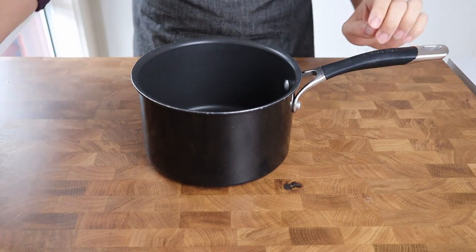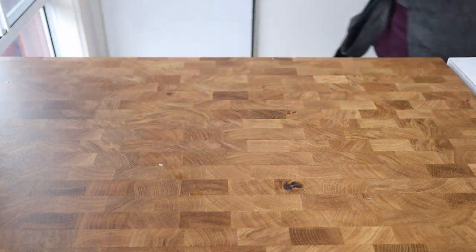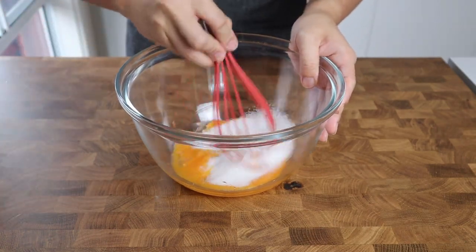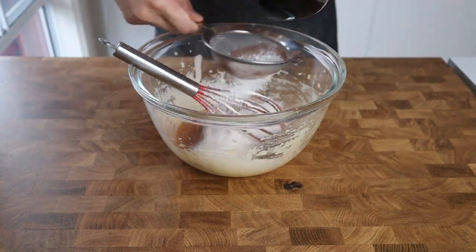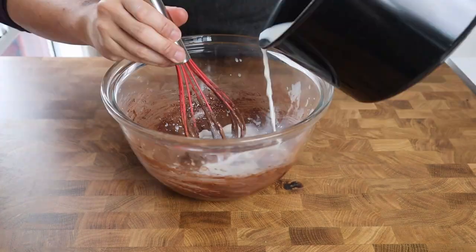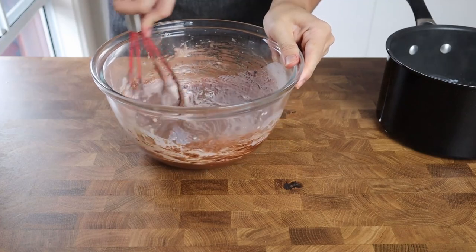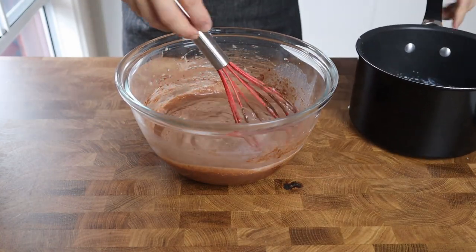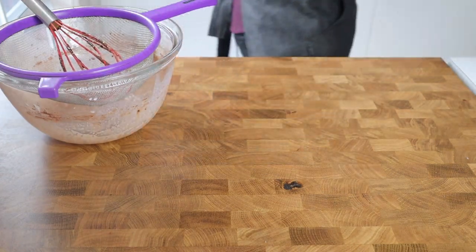Now we can shift our focus to the chocolate custard filling. Into a saucepan pour 350 ml of whole milk and place it on the stove over low heat until hot and almost simmering. Meanwhile, whisk together four egg yolks and 85 grams of white sugar until pale yellow and fluffy, then sieve in 30 grams of cocoa powder and 20 grams of cake flour and whisk until fully combined. Once the milk is hot, temper the eggs by adding half a cup of hot milk into the egg mixture while constantly whisking, then add another half cup, and finally the remaining milk. Pour everything back into the saucepan through a sieve to catch any stray bits.